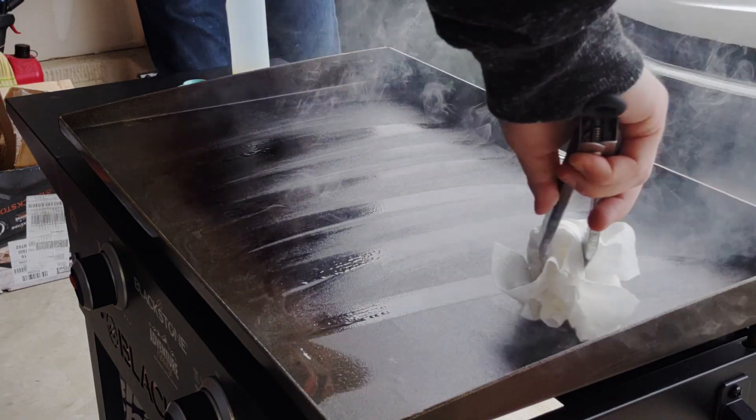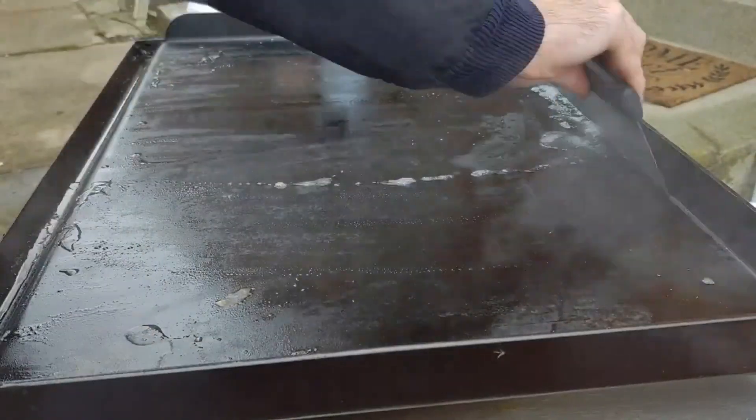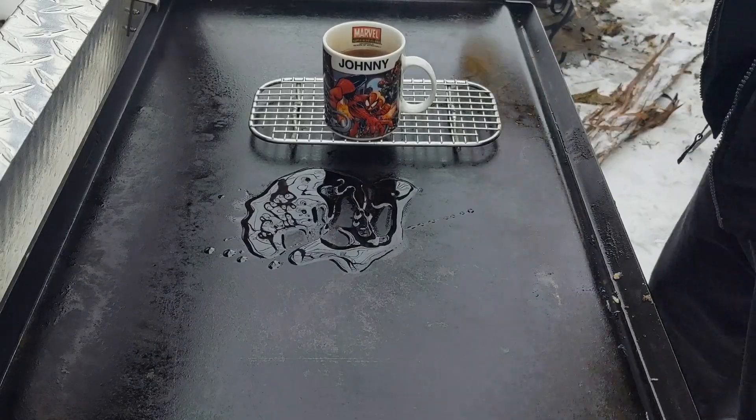My entire channel is about cooking on the flat top and I wanted to share what I think is the number one most important thing for new flat top owners that no one talks about enough. It's not seasoning, it's not cleaning, it's not what oil to use — use whatever oil you got in your fridge. The most important thing is temperature control.